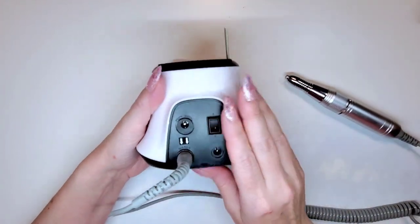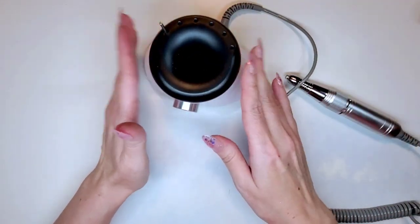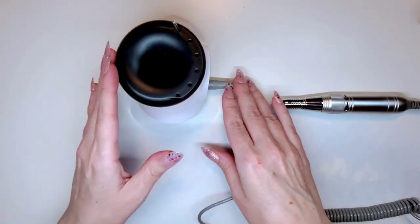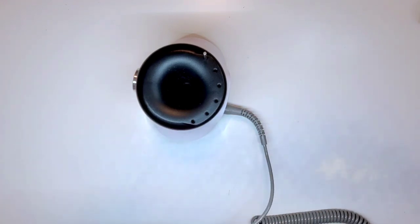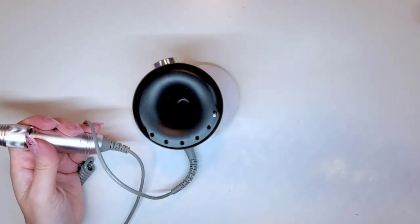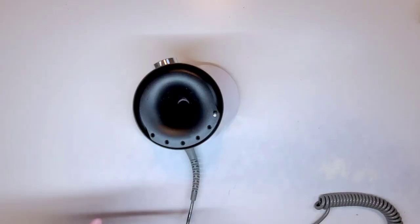One thing that's a bit different than most handpieces I've used is that it plugs into the back of the motor, whereas most e-files plug into the front. When I first opened it I thought that would be annoying — it's going to be constantly pulling and twisting as I use it. But the cord on this one is really, really long, so I don't have an issue at all. My desk is quite long and it still reaches easily with room to spare.